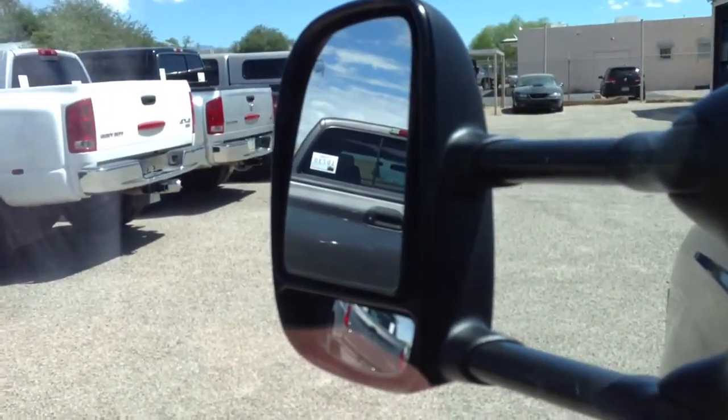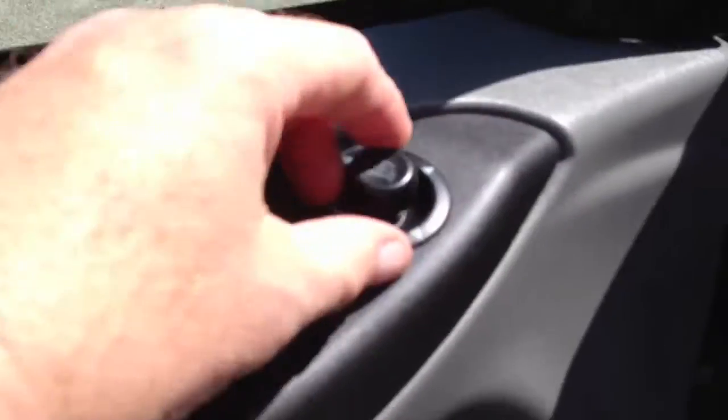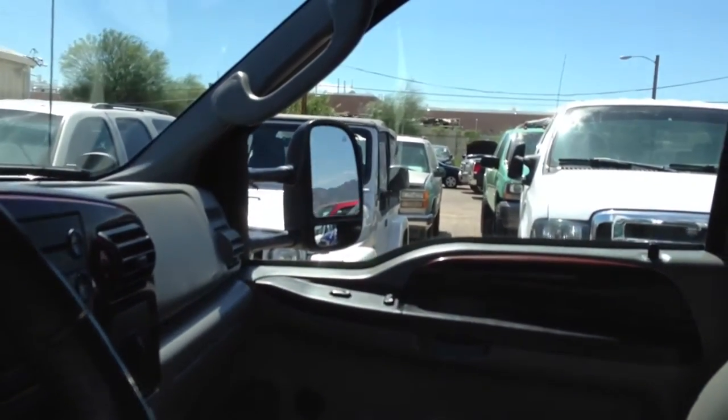Let's do mirrors. Out, in, up, down. Other side: out, in, up, in. Perfect.